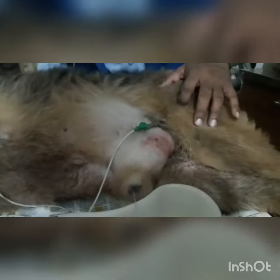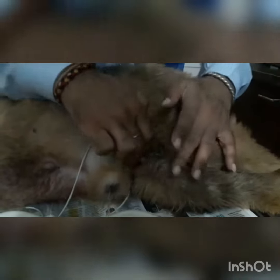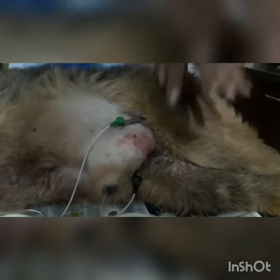Now in the hind leg, I have applied this green clip with the help of gel and spirit for better contact. And this is the black clip which I have applied in the right hind leg.